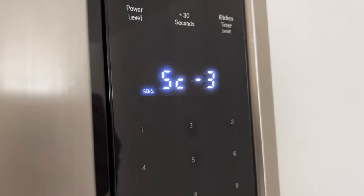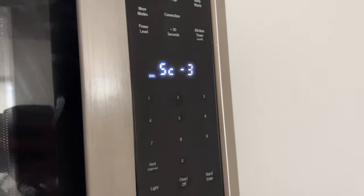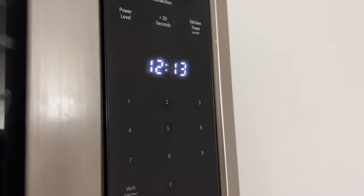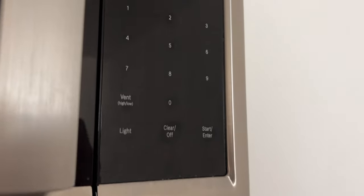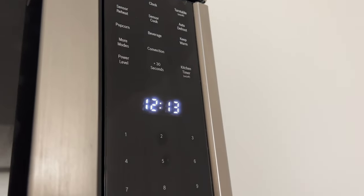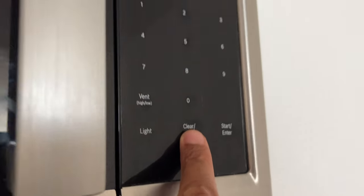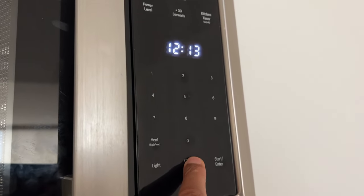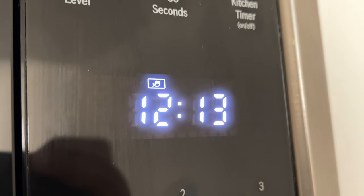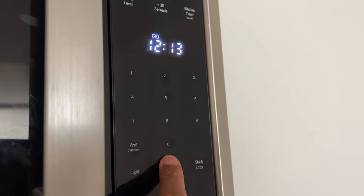Once sensor cook is finished, four beeps will sound, the appliance turns off, and the clock is displayed. Panel lock: this feature is useful when cleaning the control panel to prevent accidental programming. To activate, touch and hold clear/off for more than three seconds — the symbol lights up and a double beep sounds. To deactivate, touch and hold clear/off for more than three seconds — the symbol disappears and the display is unlocked.